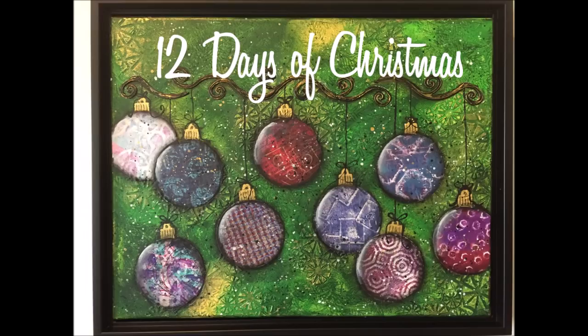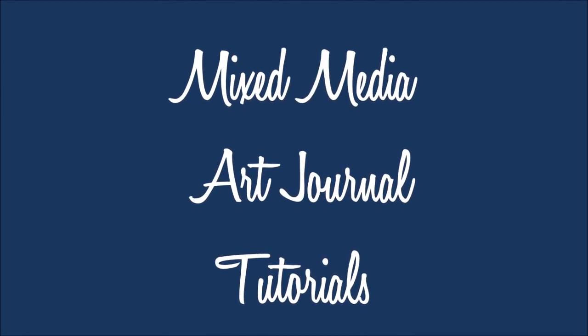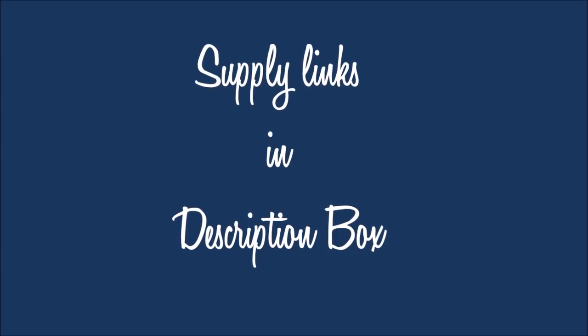Here we have a series — 12 Days of Christmas. 12 mixed media art journal tutorials all in a Christmas theme. I hope you enjoy this series. Links to supplies can be found in the description box below, as always.